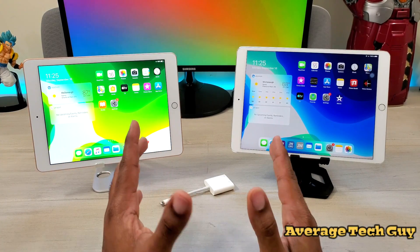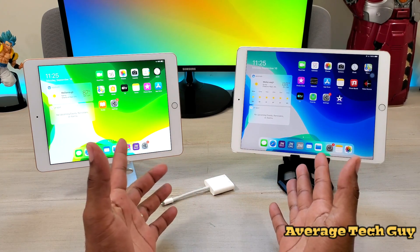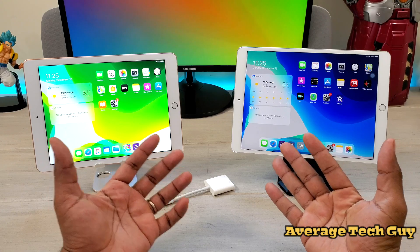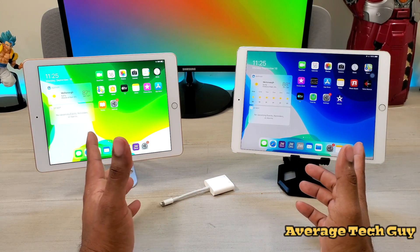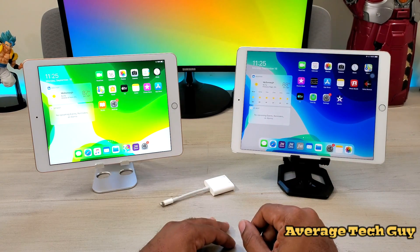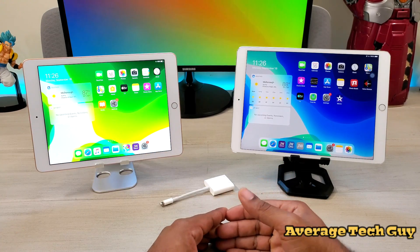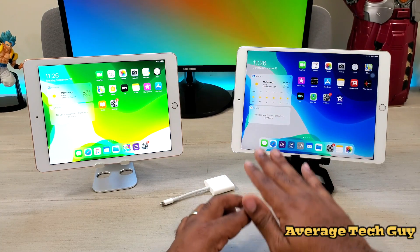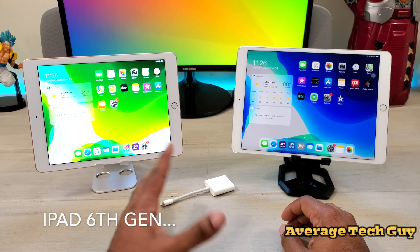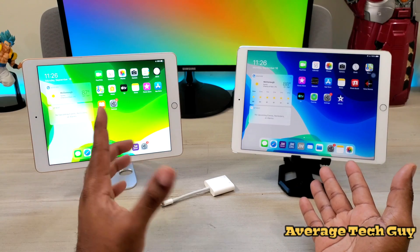What's up guys, Average Tech Guy here and today we are back with more how-to's. I rock heavy with the iPad Pro 11 — that's my number one — but in my house I have two girls and they both have iPads. One of them has the sixth generation and the other has the 10.5. I got a lot of questions about whether the same accessories work with the sixth generation as well as with the 10.5. The Apple Pencil does work on the sixth generation and we're going to do some tests.